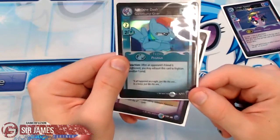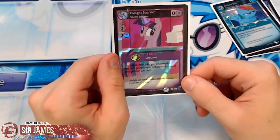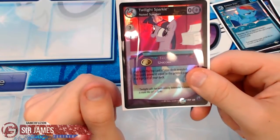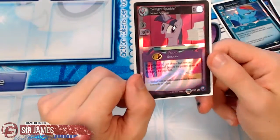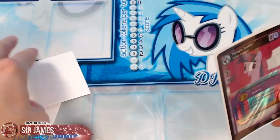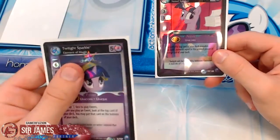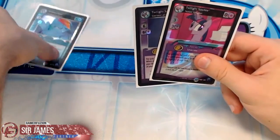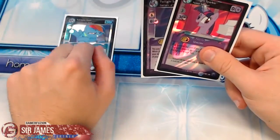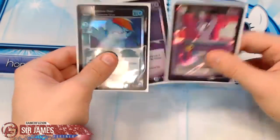I also have a holo Rainbow Dash known as Goosebumps Giver — her reaction is: after an opponent's friend is frightened, you may exhaust this card to frighten another friend. She comes in holo and non-holo. The ultra rare I pulled from the Canterlot Nights set is Twilight Sparkle — Noted Speaker. She has a strength of zero but an interesting effect: you play with the top card of your deck revealed, and her strength equals that card's cost. So if the top card costs five, she's a five — but your opponent always knows your next draw.